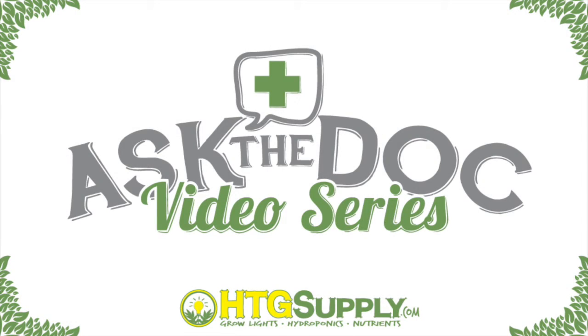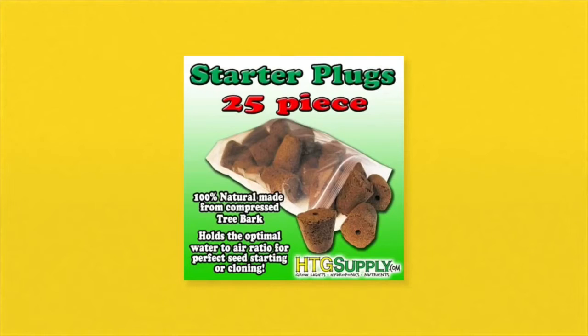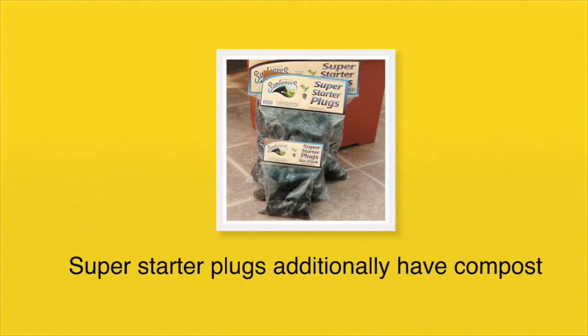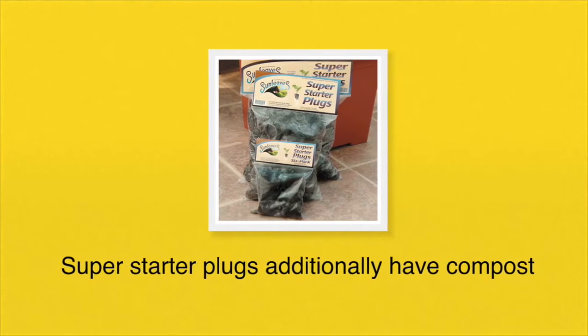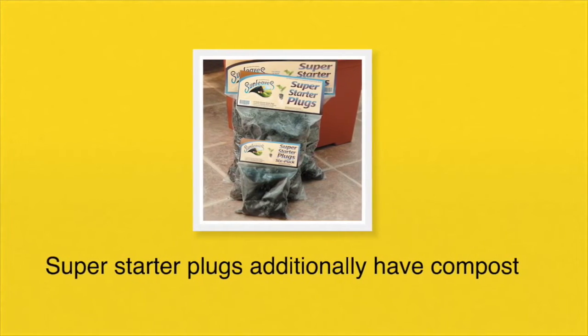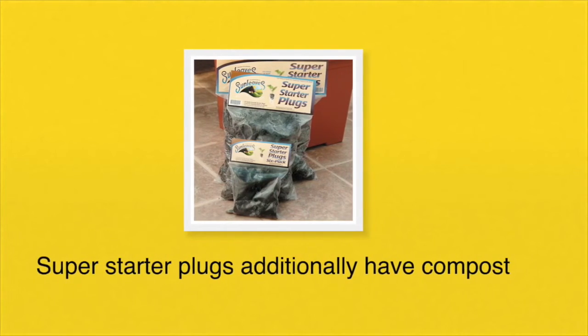In this video I'm going to talk about germinating seeds using the starter plugs I got from HTGSupply.com. They come in either 25 or 55 piece bags. The super starter plugs are also sold by HTGSupply.com. These have some compost in them as well as the tree bark, so they provide added nutrients to your growing seedlings.